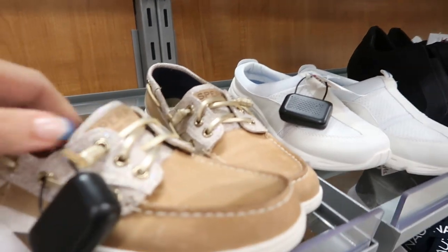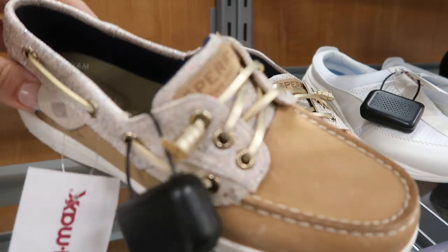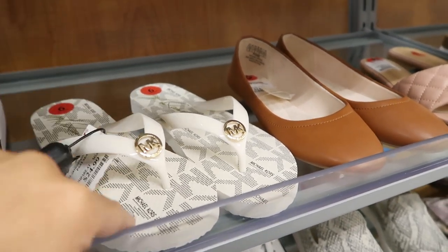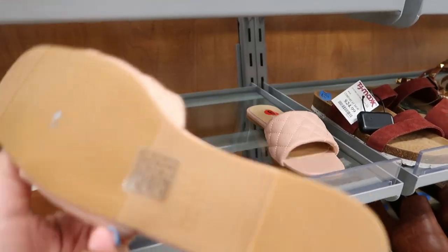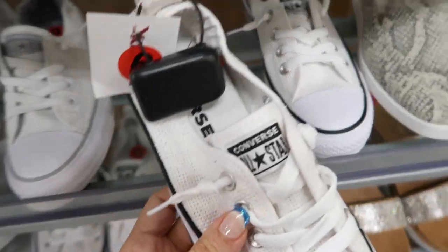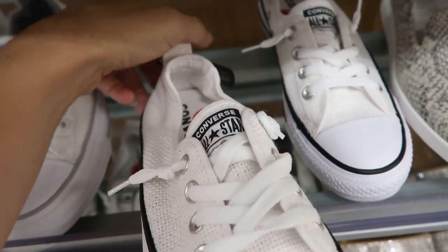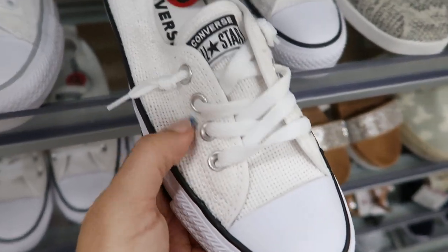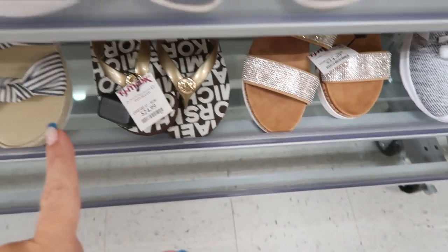Moving on to shoes — I'm seeing these cute little shimmery Sperrys for $29.99. They still have some Michael Kors flip-flops at $24.99 in a color I don't think we saw last time. I love these little quilted flats from Nicole Miller — only $16.99. There are also some Converse at $29.99 with that straw material, perfect for summer, just slip them on.